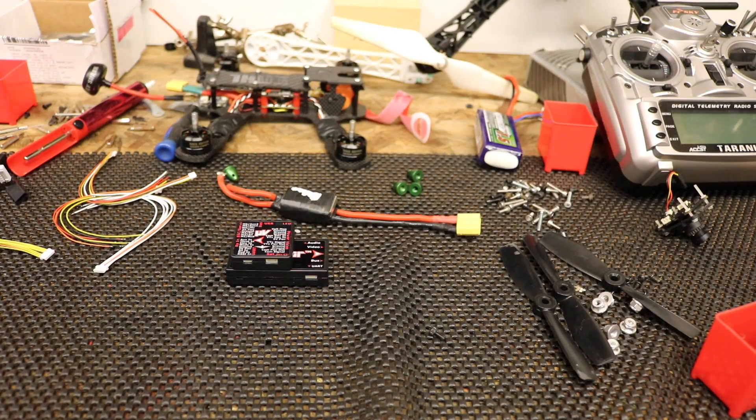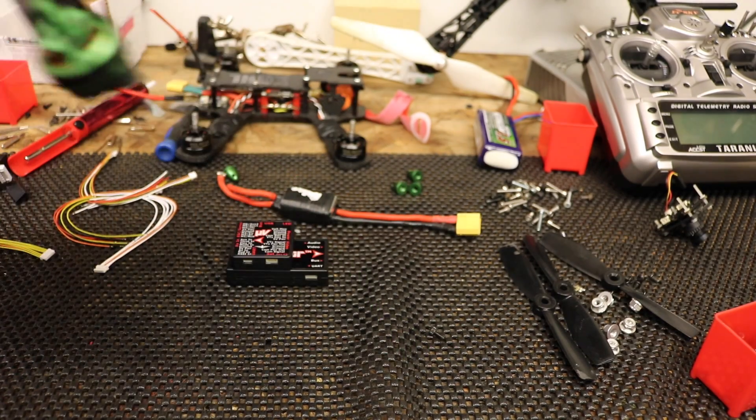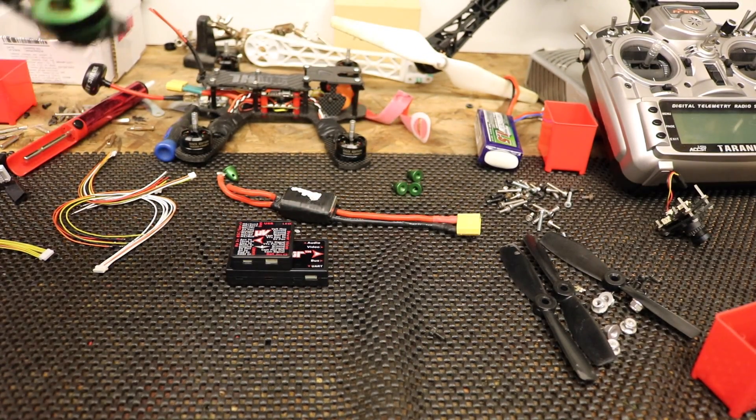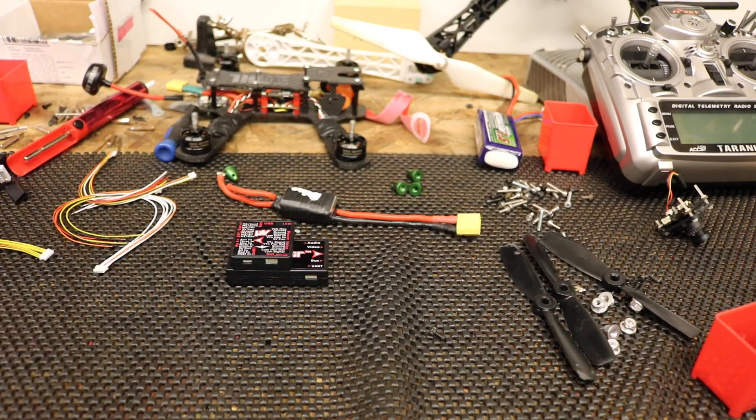What I'm going to be doing with the Micro Vector is putting it into my 250 mini quad where the Vector was. I'm in the middle of completely stripping it down and rebuilding it — it's all a bit of a mess at the moment. We're using the new DYS ESCs which are the XS20As, so I'm going to be using them with BLHeli. I'm going to do a second part of this video where I'm going to walk through the software just to give you an idea of the level of settings and control you have. Thank you for watching and I'll speak to you soon.